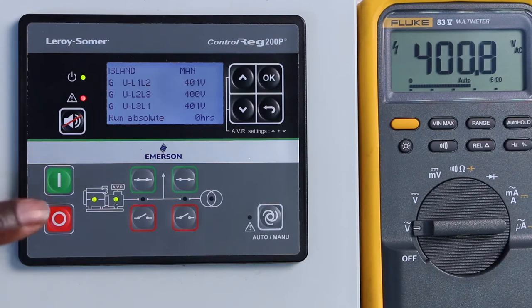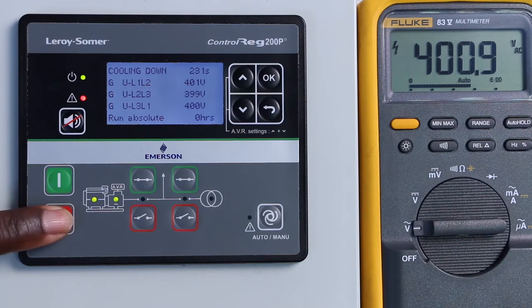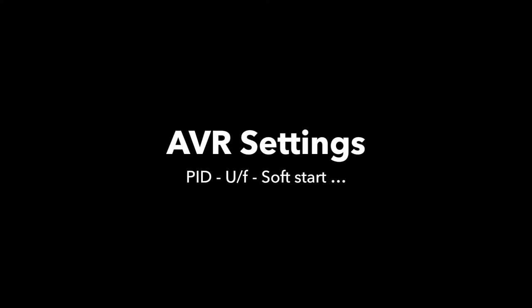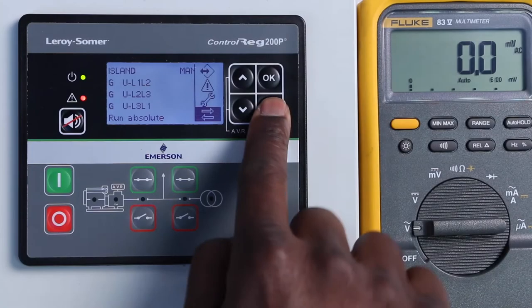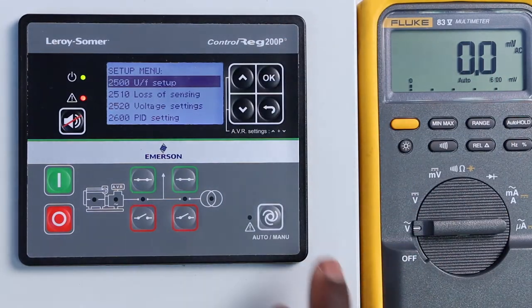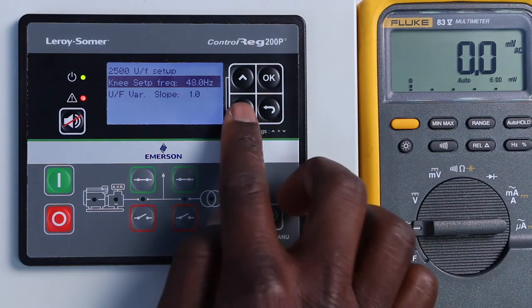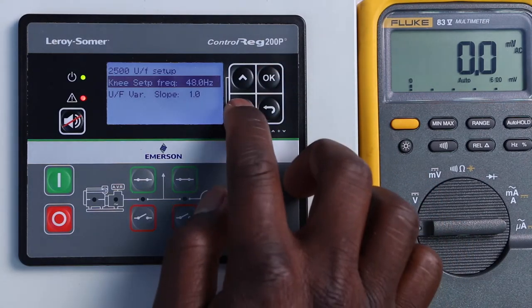To stop the genset, we can either click on the off button once and wait for the stop sequence countdown, or we can force a quick stop by pressing the off button again. The AVR settings menu also provides access to other settings such as PID settings and user function setup to enhance genset load capability and transient performances.